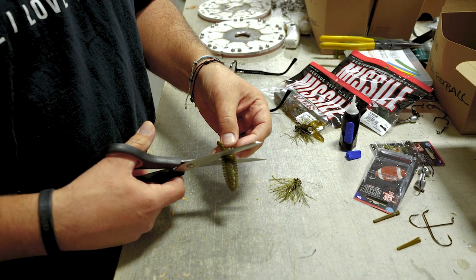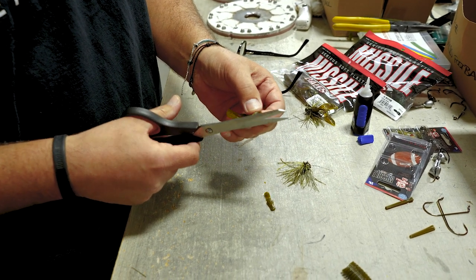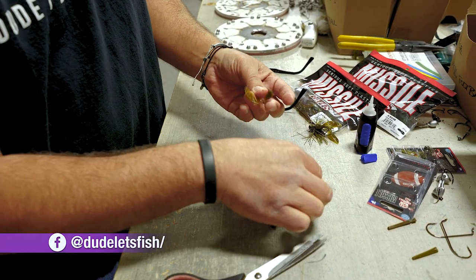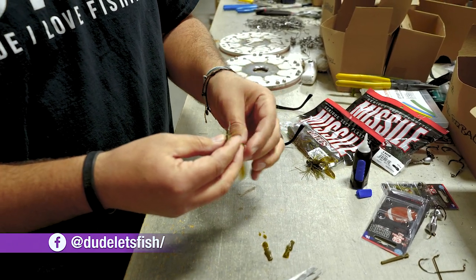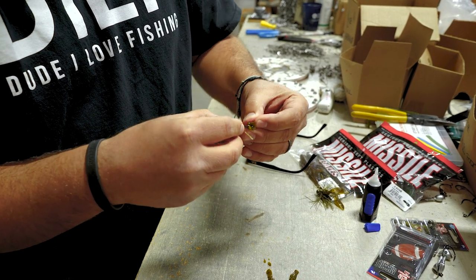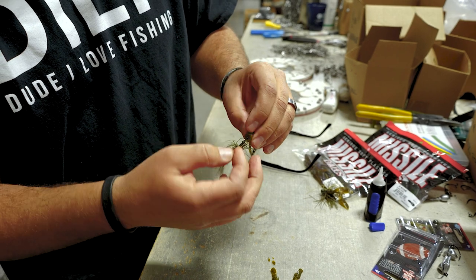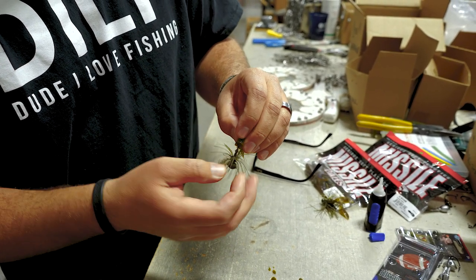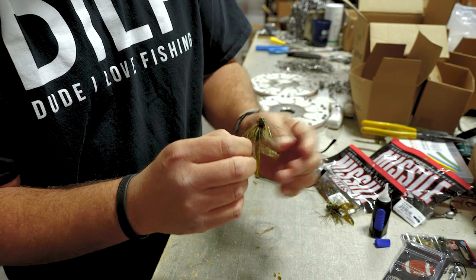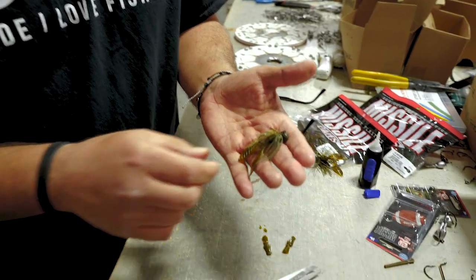Now what I'm going to do is cut this baby D-bomb. Cut all the meat off of it — that's gone. Then I'm going to make another cut right here, and another cut right here. Just like that. Now I'm going to slide this up on the jig. Make sure you don't get any strands in there. This is the same skirt as on the mini flip, but not as many strands — it's the same finesse skirt. And that's how I set up my Ike's micro football head jig.